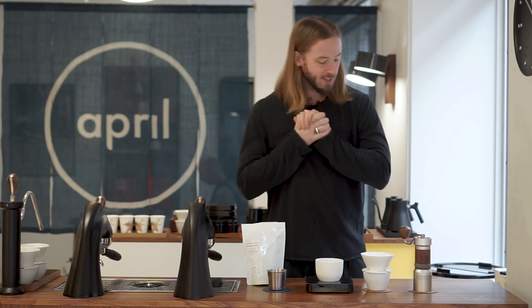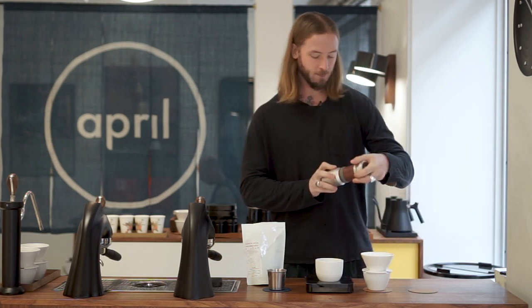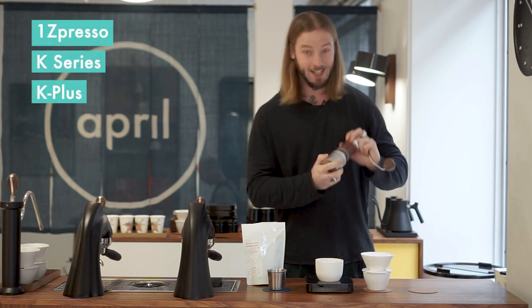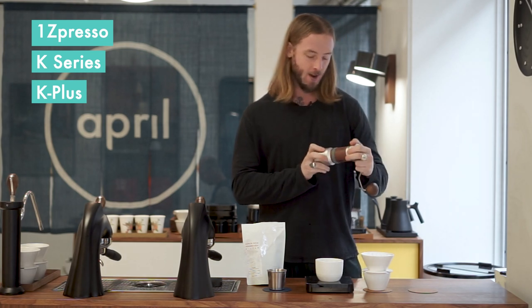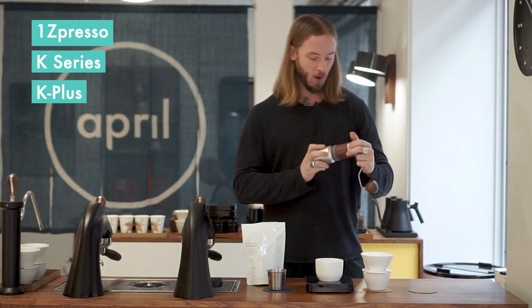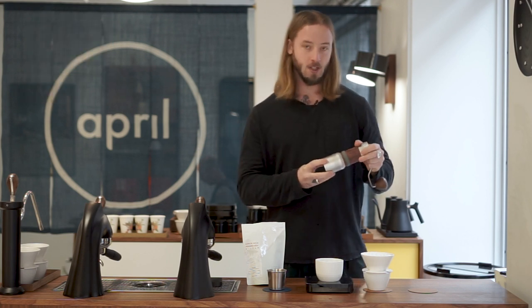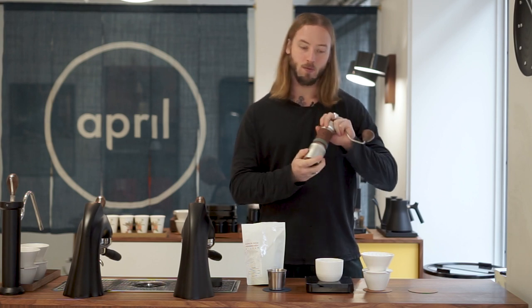For this episode we're going to continue our deep dive into trying different grinders for our April Brewing Kit. It's time to take a closer look at the 1Zpresso K Plus series made in Taiwan. We've been playing around with this grinder for quite some time now. They actually have several different models in the line, and we've been testing two of them — this has been our favorite so far.